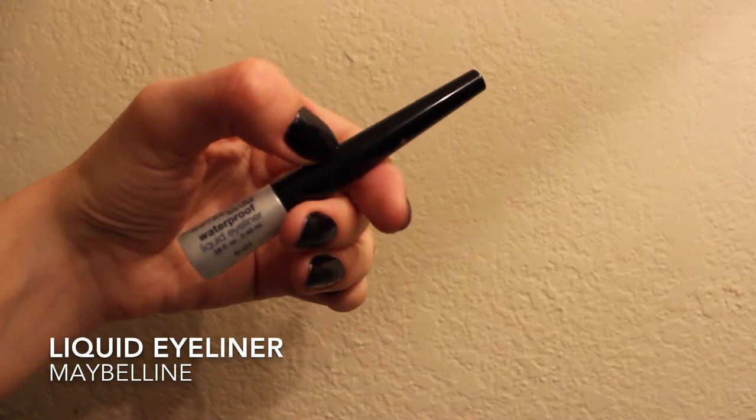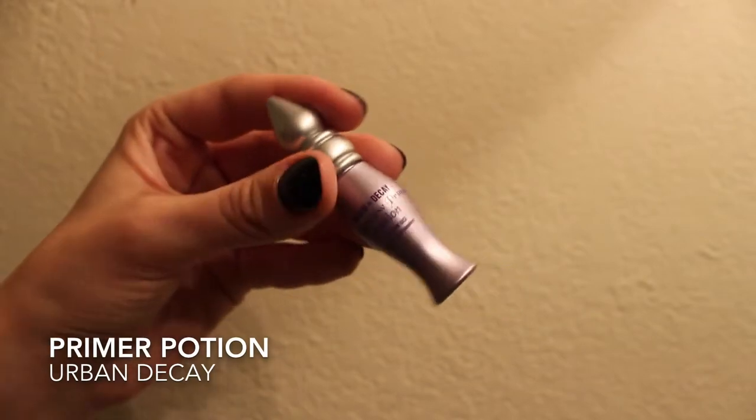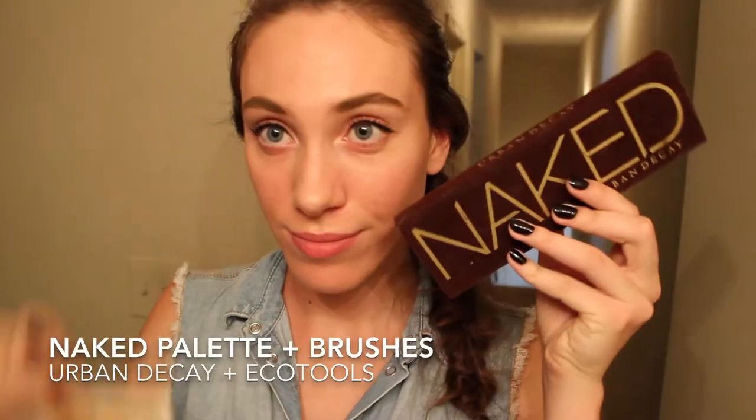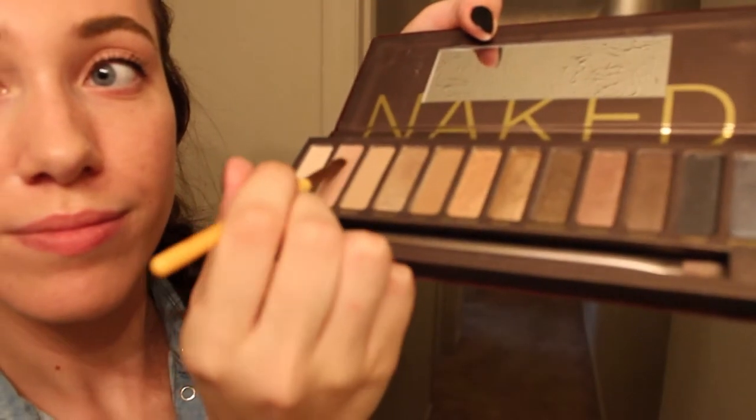So after my hair appointment, I started with my makeup. First I just did some eyeliner with this one by Maybelline — it's a liquid eyeliner. And then I primed my eyelids with this Primer Potion by Urban Decay.